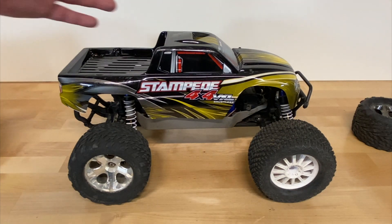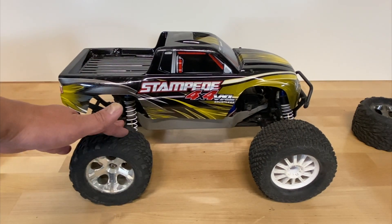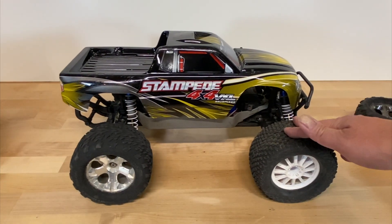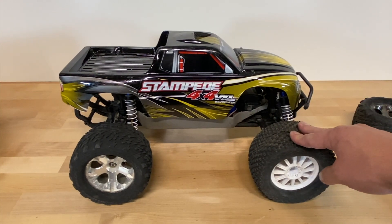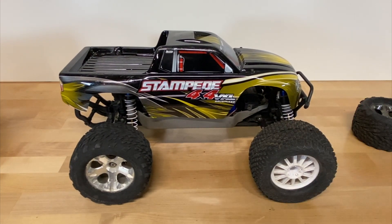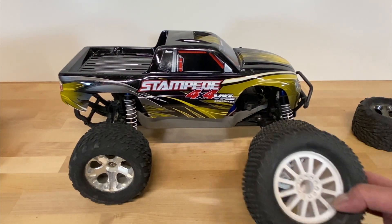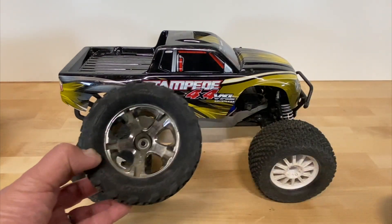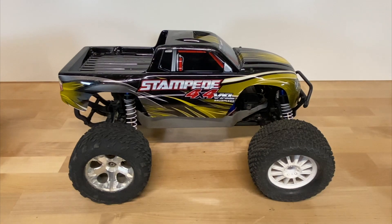What we've got in front of us is a Traxxas Stampede Ford Warfare VXL. I've got the stock wheels on the back — these are just some Talon tires and wheels it comes with. On the front I have some aftermarket wheels. These are actually Rolex wheels and I believe Chopper tires, something like that, that they no longer make. These are some bigger tires on the front, and you can see they're a little bit different in size.